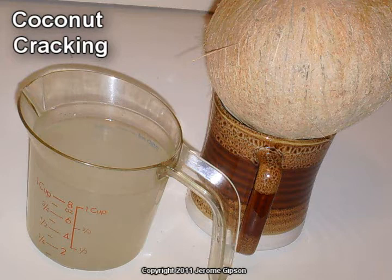The liquid is part water and part oil, with lots of nutrients in it. Coconut is probably the best nut that you can ever crack open, but it's not easy, and I'll show you.